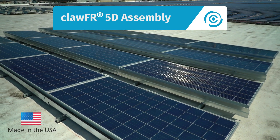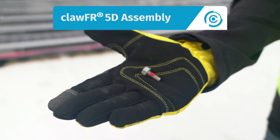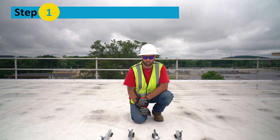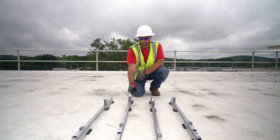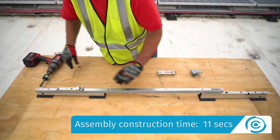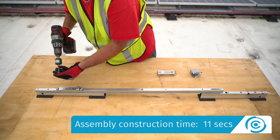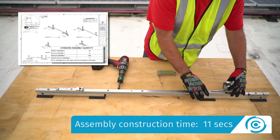Let's look at how we assemble the ClawFR 5-degree system using an M6 bolt and no other loose fasteners. Step 1: Build the assemblies. Put together the north, south, middle, and north-south assemblies using the module connectors, cams, bases, and a cam spacer. Assembly quantities are always shown on the racking construction set.